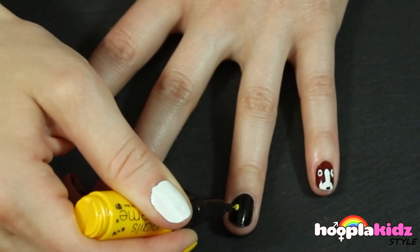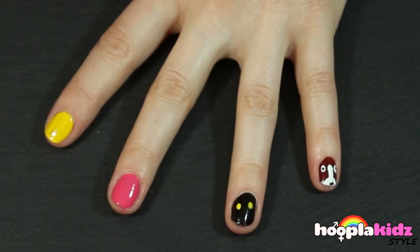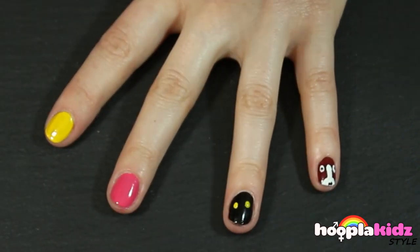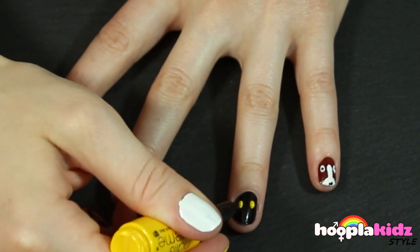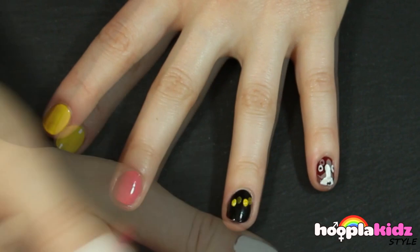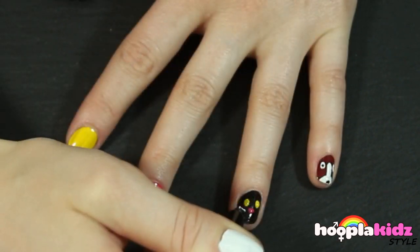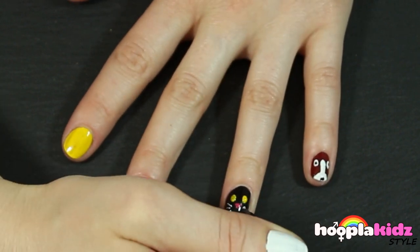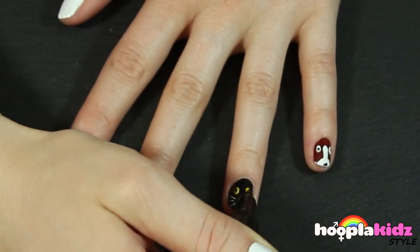Now I'm doing the cat. Of course we need to do spooky cat eyes with yellow, then a pink cat nose, some whiskers using the white pen. And don't forget to add the detail to the eye once the yellow is dry using the black pen.